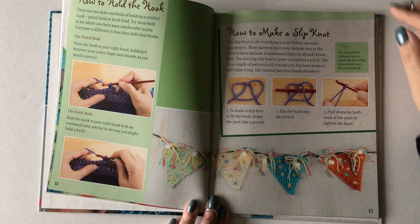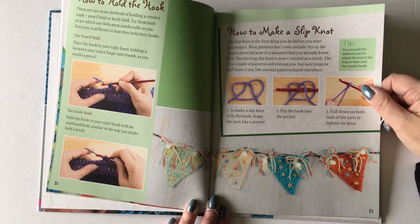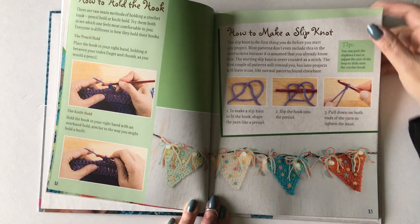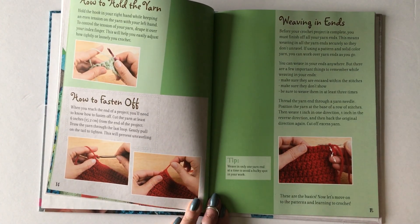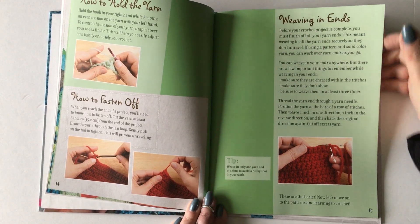Then the next two pages cover some basics like how to hold the hook, how to make a slipknot — which is how I teach in one of my children's classes, but adults can benefit from that too. We also talk about how you hold your yarn, how to fasten off, which is really just cutting the ends, and how to weave in all your tails at the end.